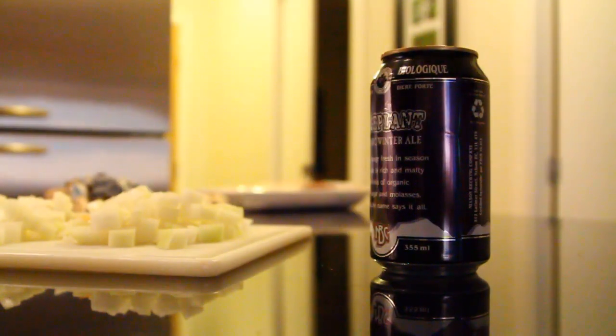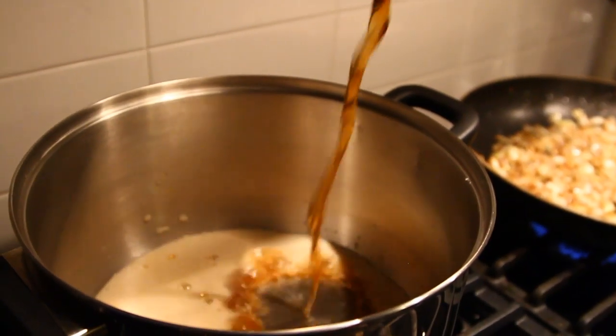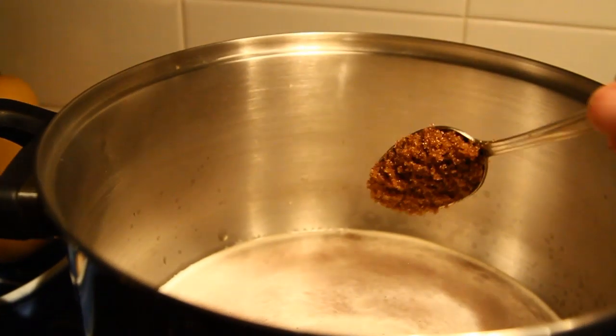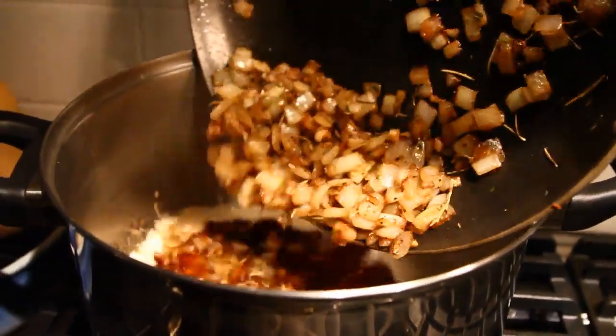While your onion and spice mixture is starting to simmer, open a can of your winter ale. Pour this into a pot and start to heat. Into the beer mixture that's now heating, you can also add some brown sugar — I've added about two tablespoons. Once the onion mixture has browned nicely, mix that with the now simmering beer mixture.